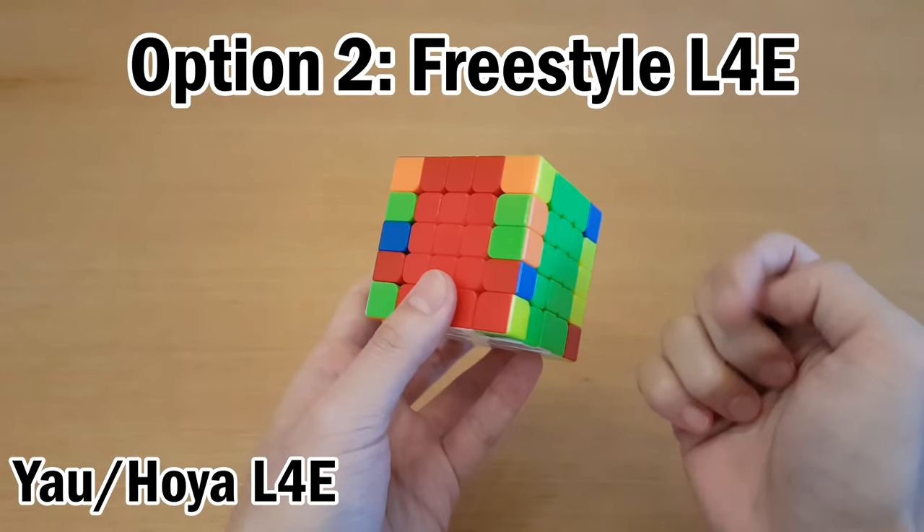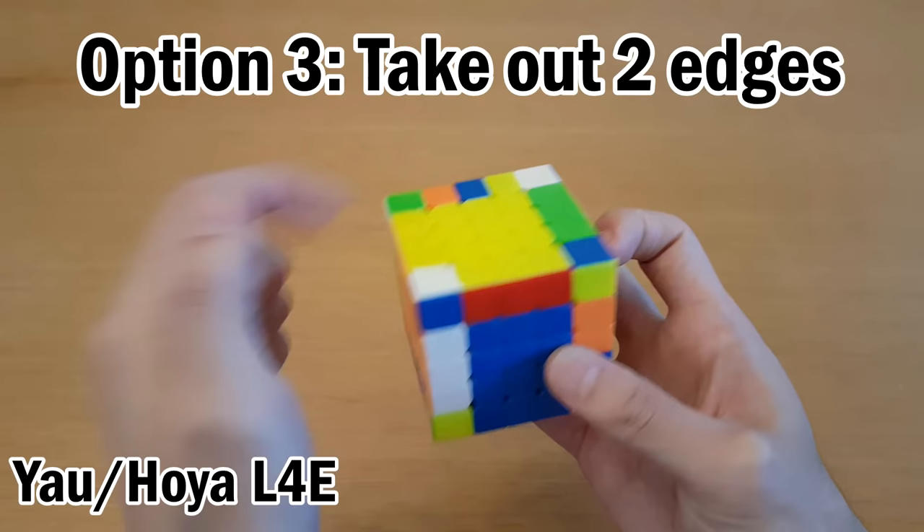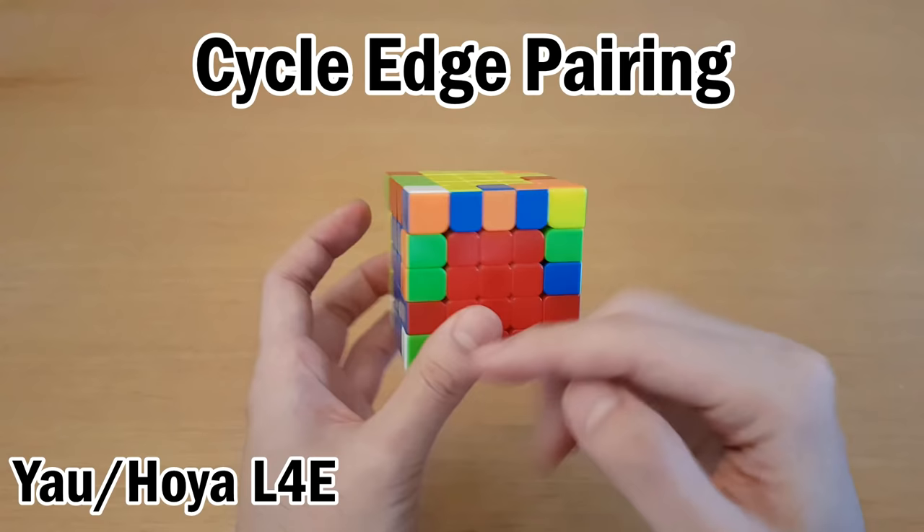Or you don't have to solve F2L pairs — you can just go into your last four edges. One thing you could do is leave them all where they are and look for easy cases, such as where you can solve a whole thing with a slice-flip-slice. Then solve the remaining edges with M'U2M and M'U2MU2 for the cross edge. Or you can take out two edges — for example, L'U to take out one, L'U to take out another — and then solve these with cycles.